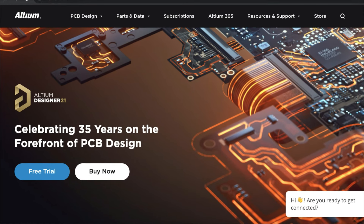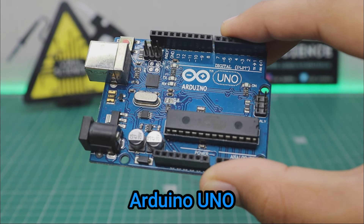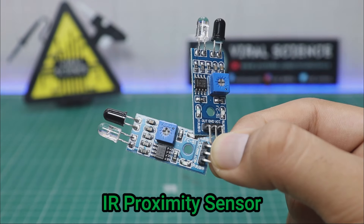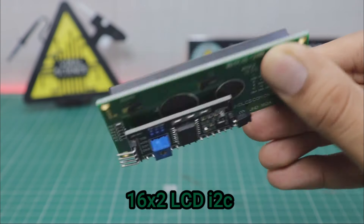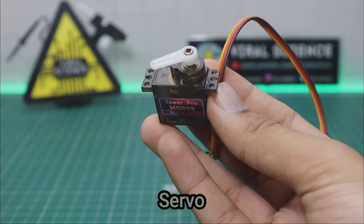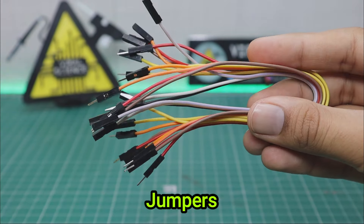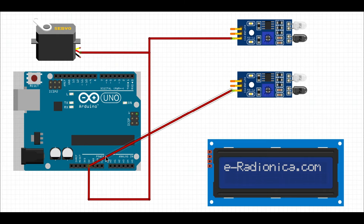Start your free trial now — links are in the description below. For this project you will need an Arduino Uno, two IR proximity sensors, a 16x2 LCD display with I2C interface, a servo motor, and some jumper wires. This is the circuit diagram so you can follow these wiring connections and do your connections.